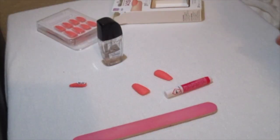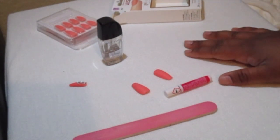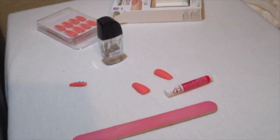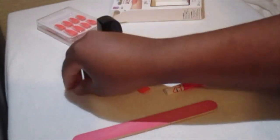First we're going to start by placing the rhinestones. Here are the rhinestones right here, and this is just one nail I did before I started filming — just to show how that looks.